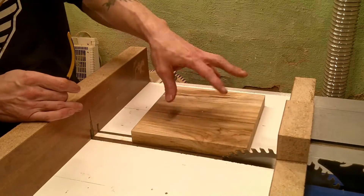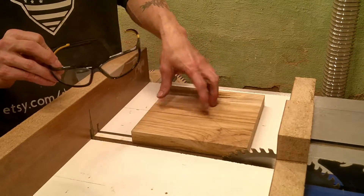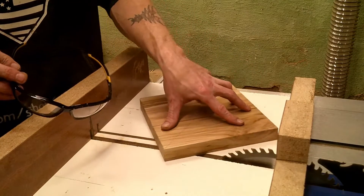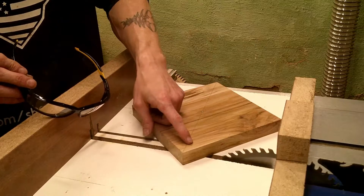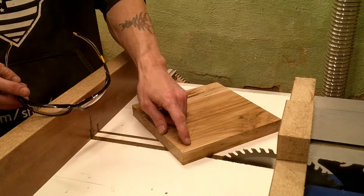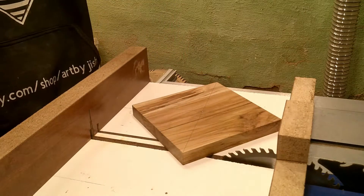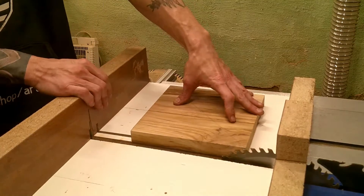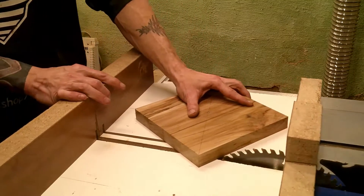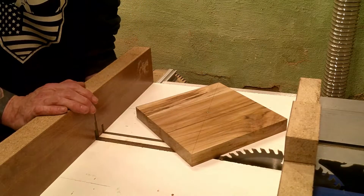All we have left to do now is cut our board into a circle. Safety first though — especially with this method — because as you turn your board and cut the corners off getting closer to a circle, some of these pieces will try to shoot out. It's a very big possibility, so make sure you wear your safety glasses. From there it's as simple as pulling your sled back, turning your board to the first corner, turning it on, and just start cutting the corners off.